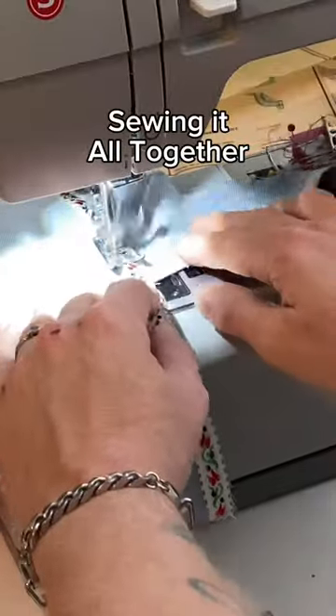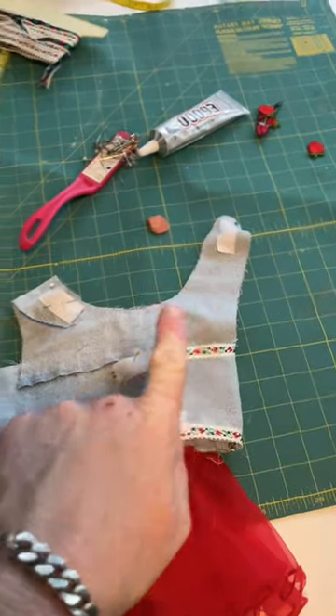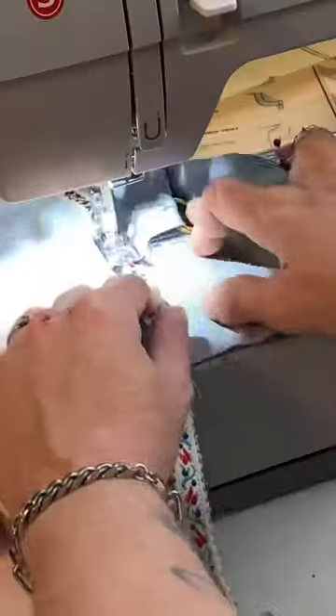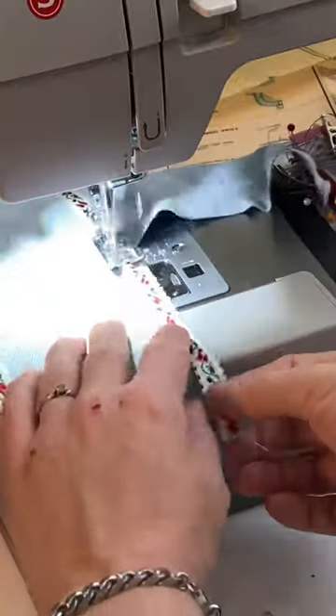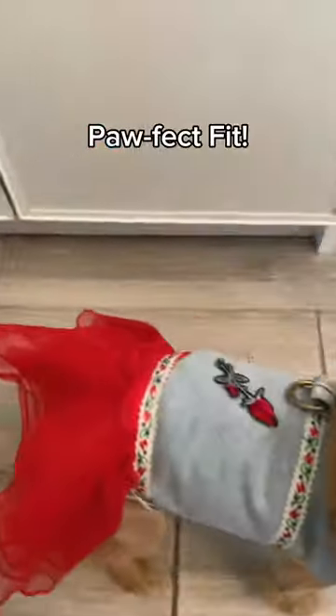Time to get our sew on. Let's stitch up this trim. And last but not least, the magic touch — Velcro! Because even our furry friends deserve a wardrobe that's easy breezy. And there you have it folks, a perfect fit for the pawfit pooch. Just look at her, she's radiating fiesta.